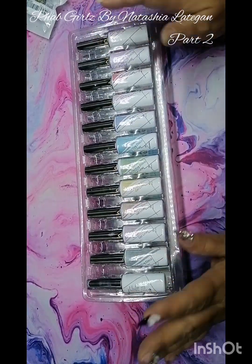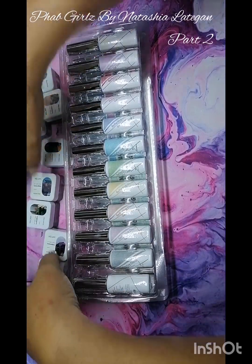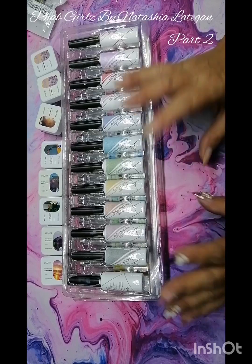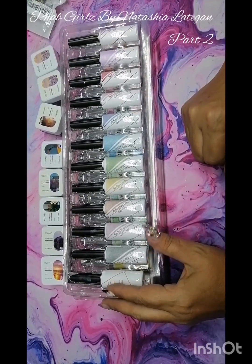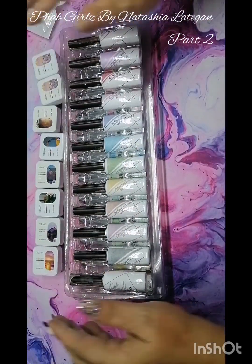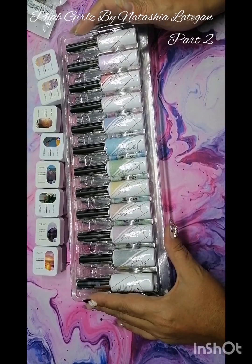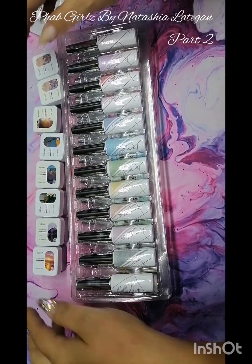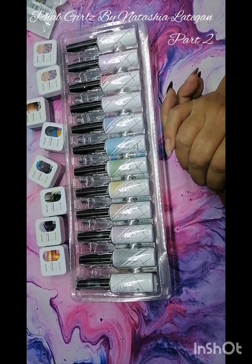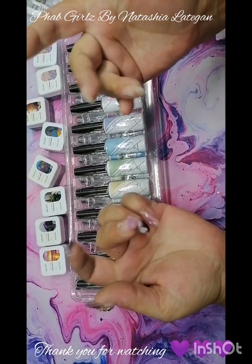So this was the haul. Thank you guys for watching and going through everything with me — I really appreciate it. There were 111 items. I know I went through them quite fast, but when I have time I'll sit and swatch all of this and make a video to show you guys how it looks. Thank you so much for joining in and staying on this journey with me. If you are new here, please like, subscribe, and share. Thanks guys, I'll talk to you again soon, bye!